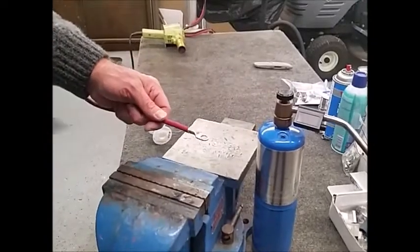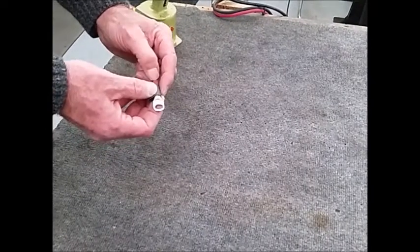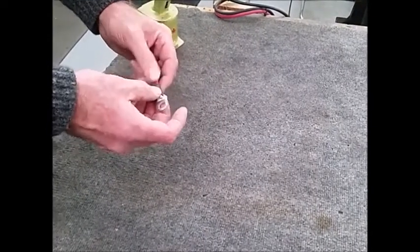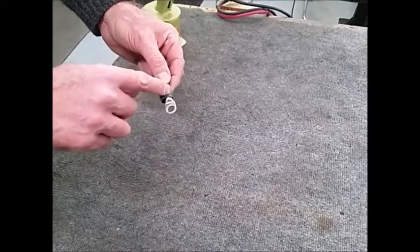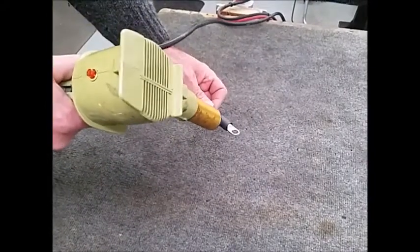Now we'll go to the next step. Our last step will be to install our waterproof shrink tubing. I've also gone through and trimmed off all the little frays that may be sticking out after we've soldered it on. I'm going to place the shrink tubing so the midpoint is right at the intersection of the outside insulation and the end of the terminal. This gives us an even coverage of shrink tubing over the terminal and the wire itself.